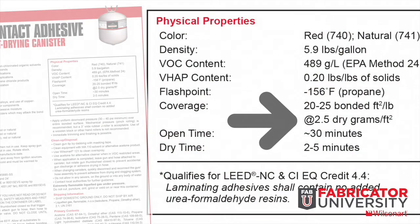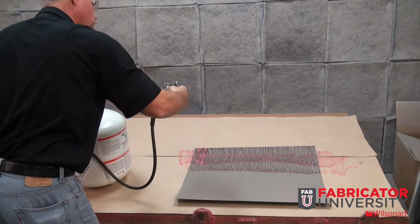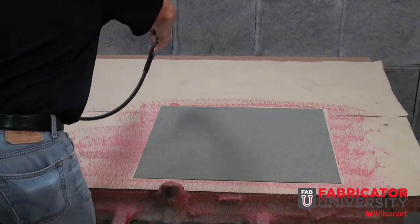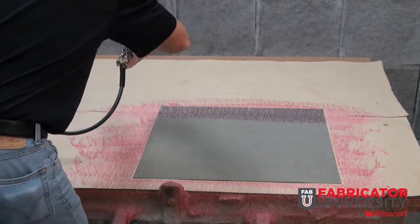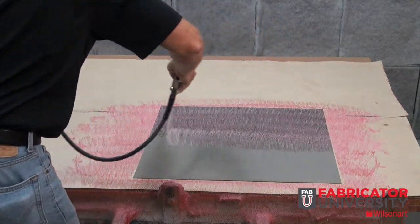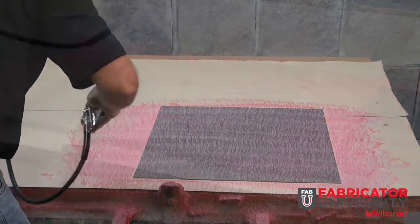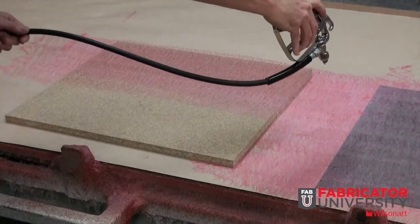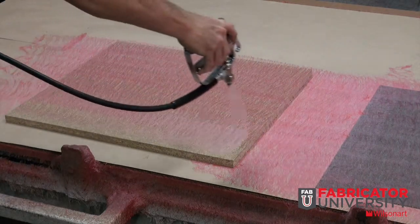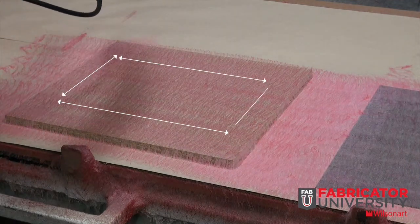Apply 2.5 dry grams per square foot minimum to each surface. Proper atomization is needed to create mating sites on each surface. After setting up the equipment, it's time to apply adhesive. Using a line parallel to the components, approximately 6 to 10 inches above the surface, apply adhesive at a medium rate with a left to right steady movement. Be sure not to fluctuate up and down from the surface, as this can cause inconsistency in adhesive coverage.